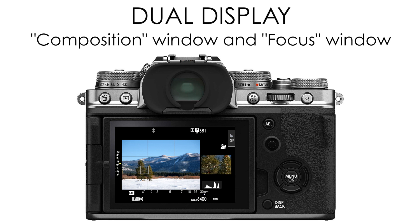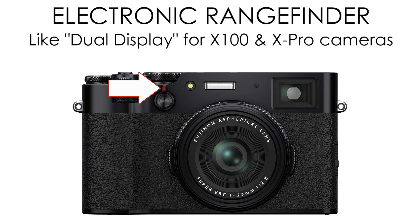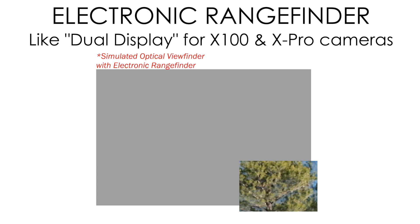The last one I want to talk about, for your rangefinder-style cameras like the X-Pro and the X100 series, is the Electronic Rangefinder. If you're using the optical viewfinder — just looking through the glass on the camera — you can also have your focus check area displayed in a small window in the bottom right corner of the screen. To turn this on and off, just toggle the front viewfinder selector on the front of the camera. This works much like dual display where you can move that magnified area around with your joystick and also use any of the manual focus assists in that little rangefinder window.